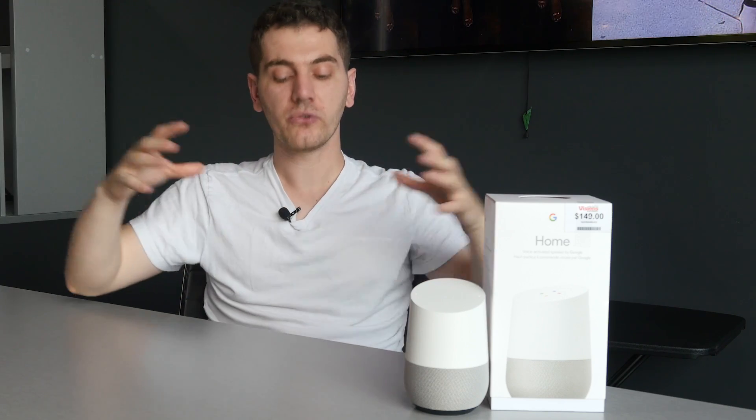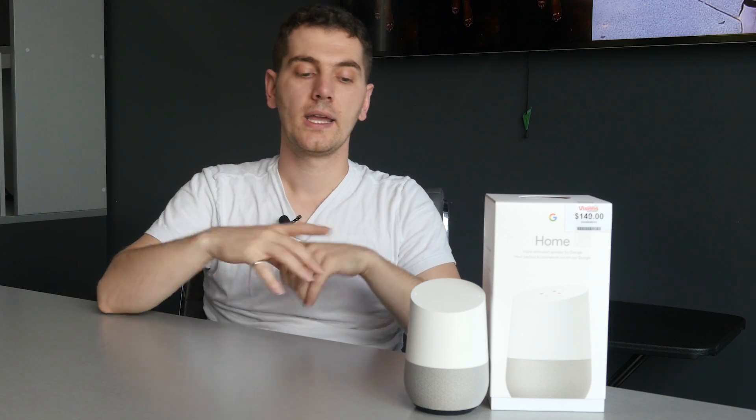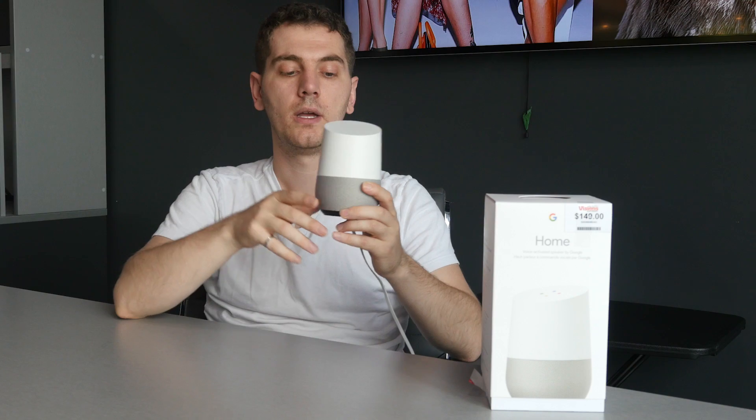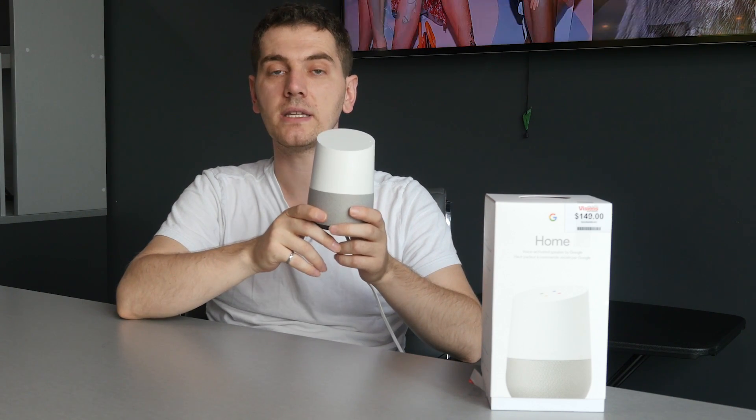They're using something called IoT, and everything is becoming connected to the internet. With all those things connected to the internet, you need some type of central hub where it can all come together and be controlled. That's where this comes in — this is the Google Home, a central hub that will control all your smart devices.